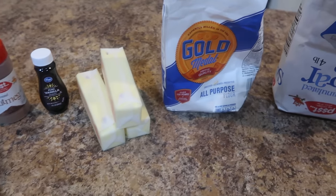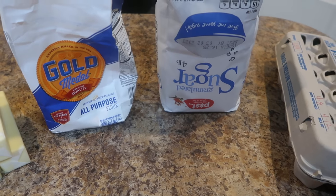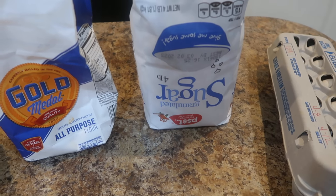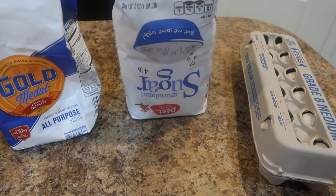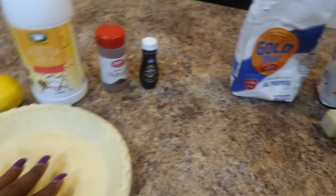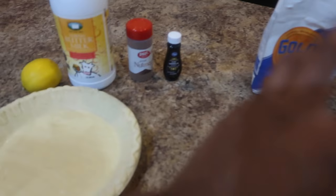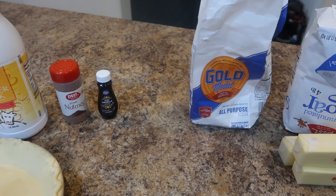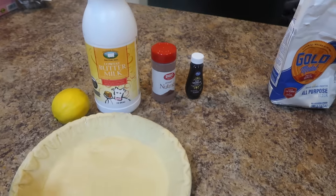Two tablespoons of flour. For sugar, typically recipes call for one and a half to three cups — we are not doing all that. We're gonna do one cup, maybe one and a quarter. Four eggs per pie, so eight eggs total. Pie shells go in at 350 for 10 minutes, then pour in the filling and bake at 350 for about 15 minutes, then turn it down to 300 for another 40 minutes.